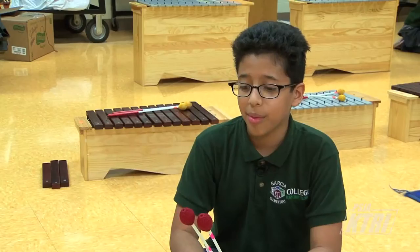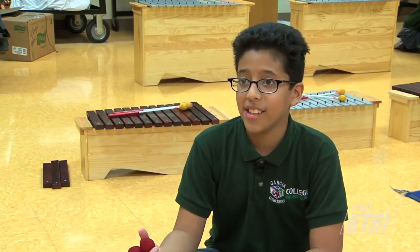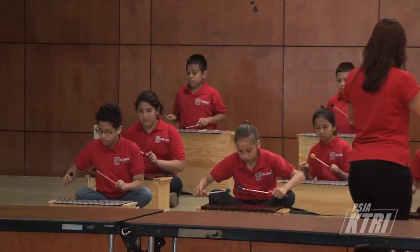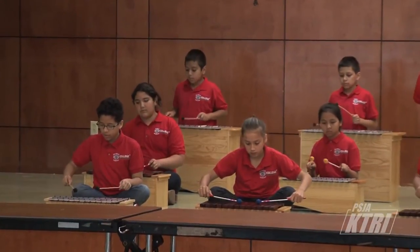It's only two songs, but they're very long and it's kind of difficult. I'm really hoping I do a really great job at the concert. I hope I don't get nervous, anxious, or frustrated at all. They know that I expect a lot out of them, and they give it, so I'm very proud of them.